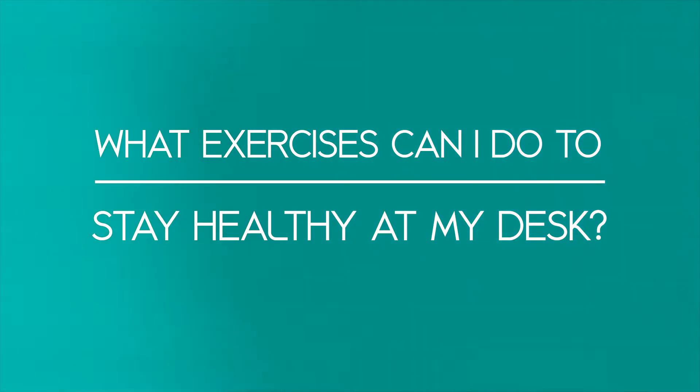If you have just a minute or two at your desk to get some stretching or movement in, the biggest thing to remember is to just do some gentle movement to break up the staticness of sitting.